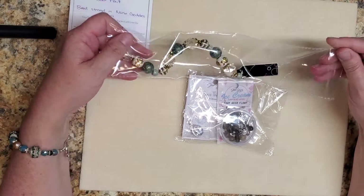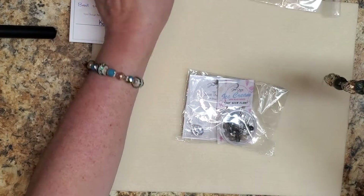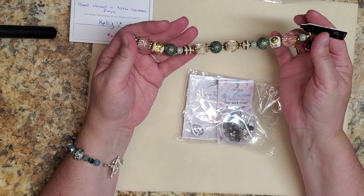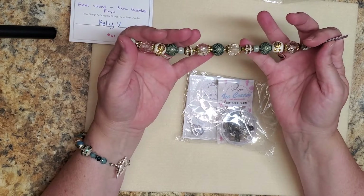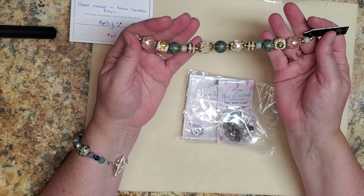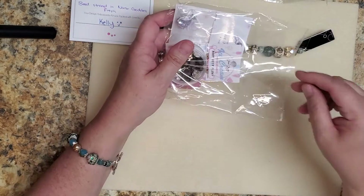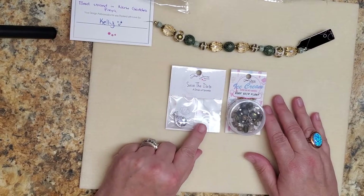This is one of my favorite finds — I actually have a bracelet and I just love it. This is from Jesse James Beads' Goddess collection and I just love these little sparkly faceted globes against the clay beads. Look at that next to this green brass bead, this patina bead — this is such a beautiful bead strand. I can't wait to use it. And this is the Save the Date, a Drop of Sparkle.